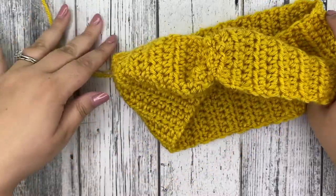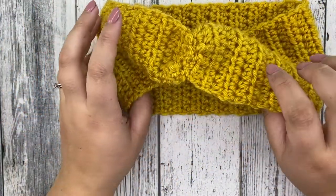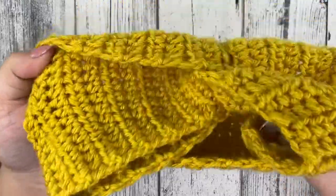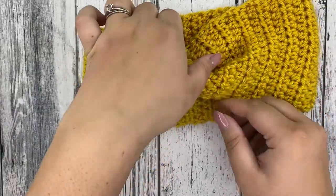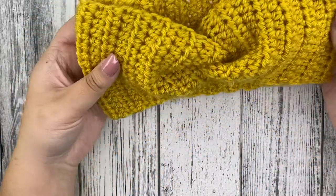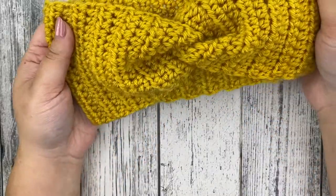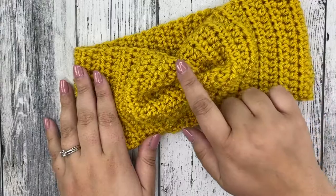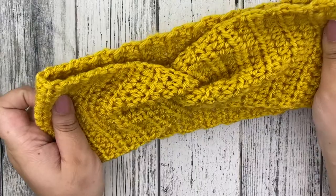I know what you're thinking — this doesn't look right. And you're correct! Once we sew it, we're actually going to turn it right side out. There's that little knot in the front of your headband — that's what it should look like. And you have that super fun, cute twisted knot in the front. That is how you close it to get your knot.